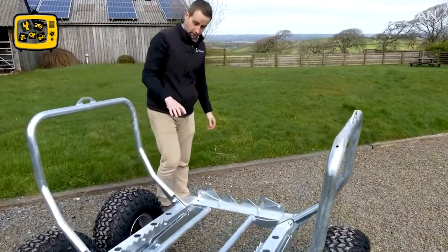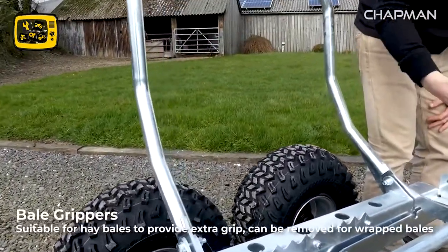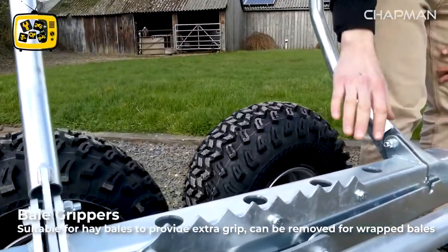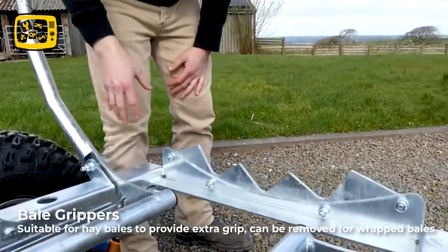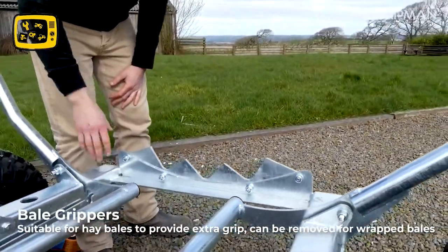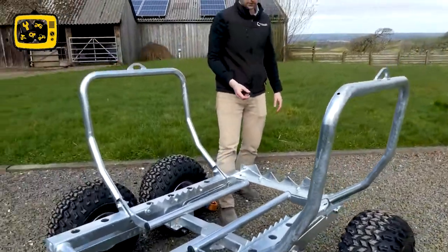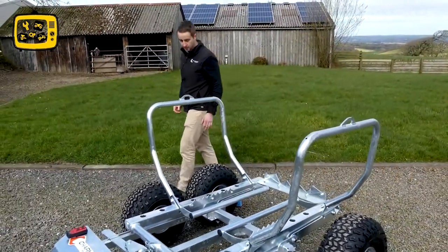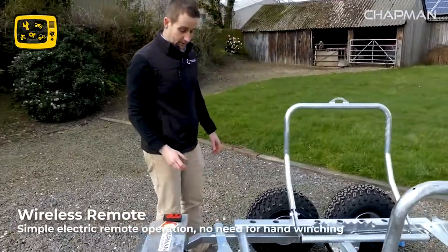Another point to note is these additional bale grippers which help to grab onto the bale as you're loading and unloading. If you're moving haylage you can leave these on, but if you're moving round bale silage where you want to protect the wrap, you can just unbolt these three grippers so you're not damaging the wrapping on the bale.